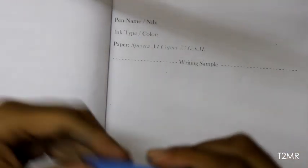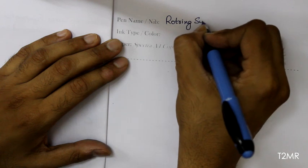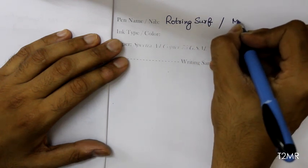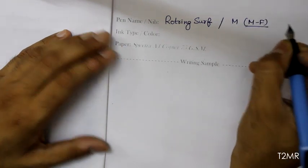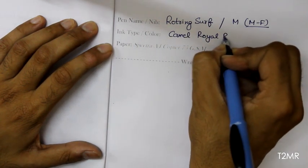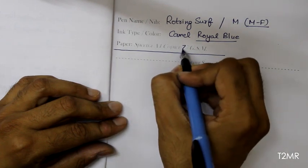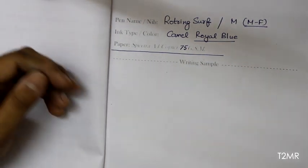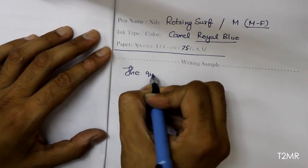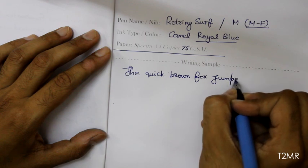What follows now is my favorite part of the review — the writing sample. The name of the pen is Rotring Surf, the nib is medium — more like medium-fine to me. The ink is Camel Royal Blue, and the paper is Spectra A4 copier at 75 GSM. Let's quickly start writing — the usual: 'The quick brown fox jumped over a lazy dog.'